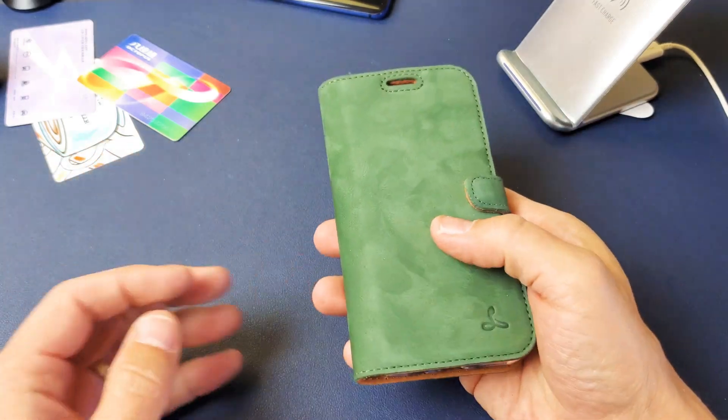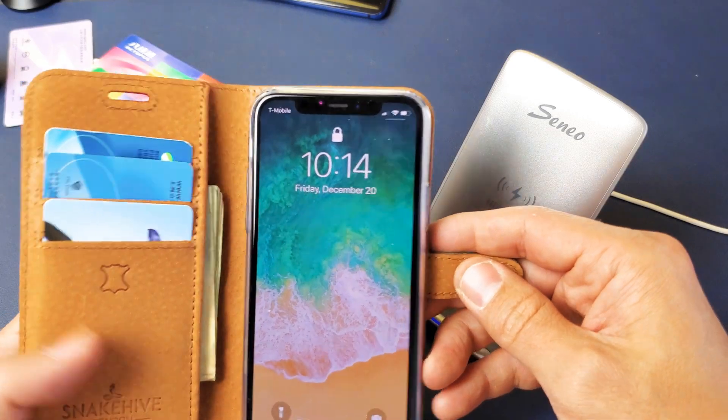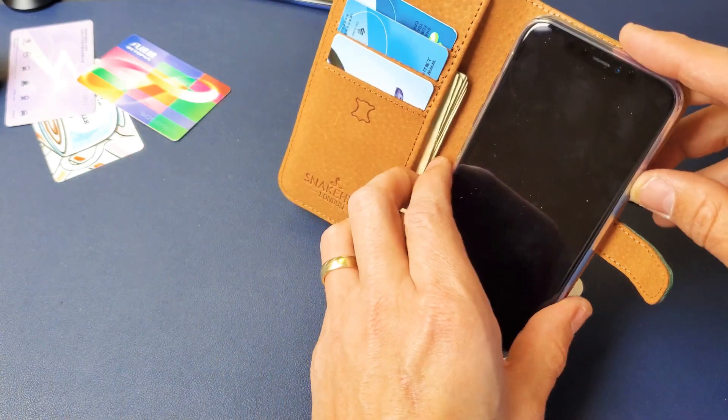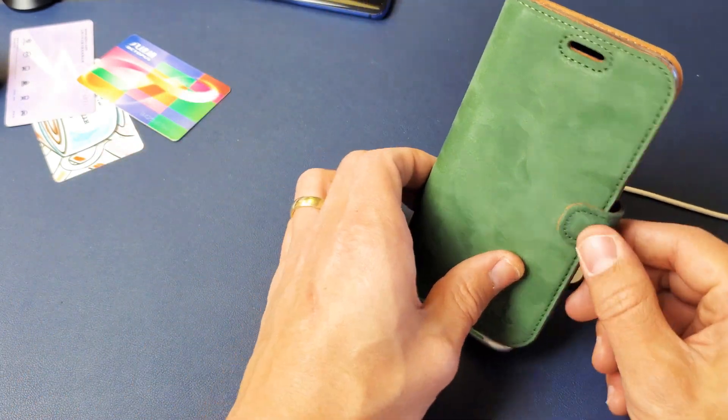So there you go — still overall a good quality handmade leather case, and it does wirelessly charge as well. See you guys in the next one, bye!